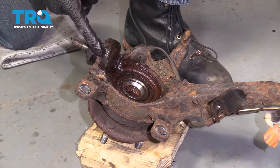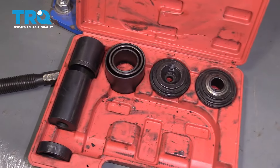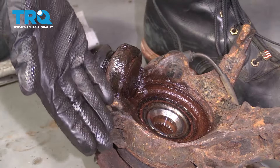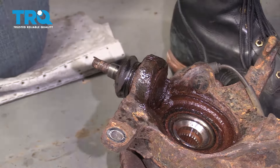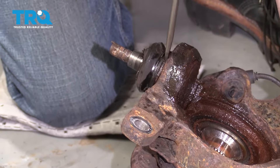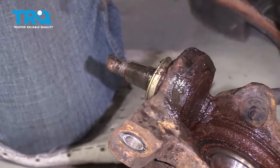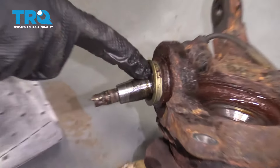Now it's gonna be time to get the lower ball joint out of the knuckle. Typically you're gonna use a ball joint press to try to get it out. More than likely you're not gonna be able to because getting a couple on the backside isn't typically gonna work. If that's the case, do as I'm gonna do — I'm gonna cut this boot off, cut off the stud right here, and then we're gonna knock it right out with a hammer. I'm just gonna wipe the grease out of this area and then continue on by cutting off the stud.